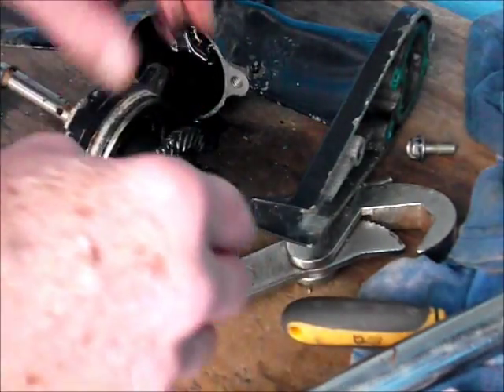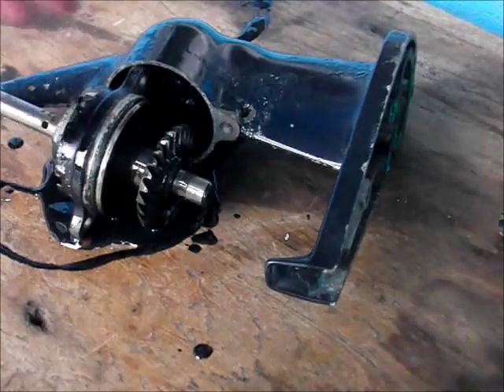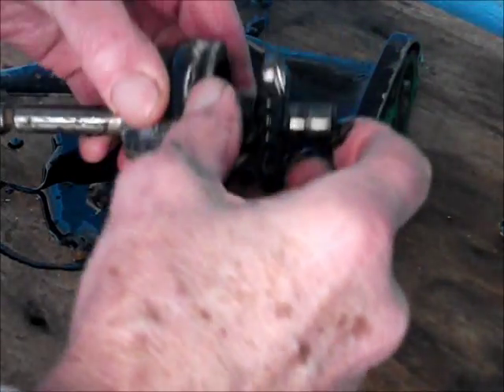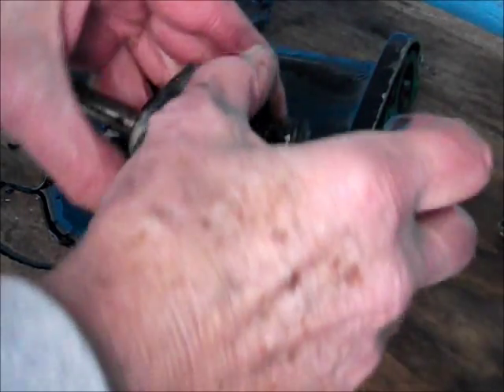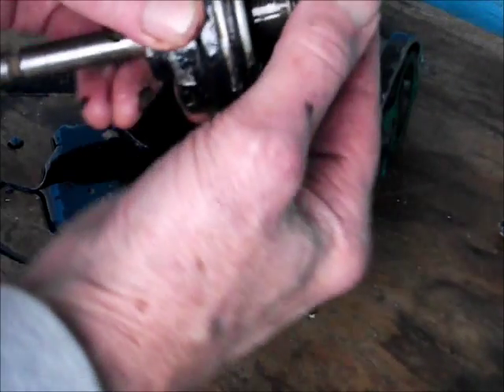The order in which it comes apart - the gearbox looks no problems. No chips in the teeth, no wearing down. The actual end bearing seemed to be okay, not too much play in them. There's a seal around there we'll probably have to replace.